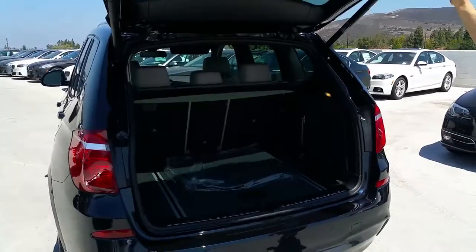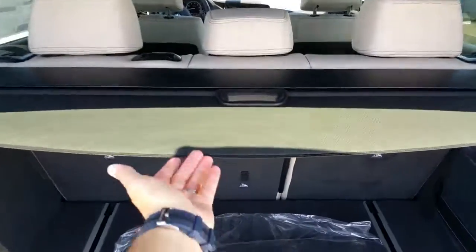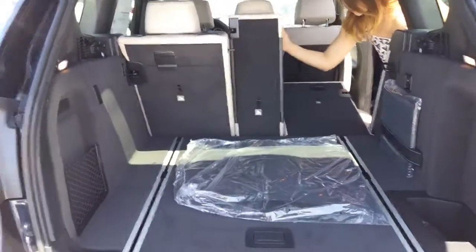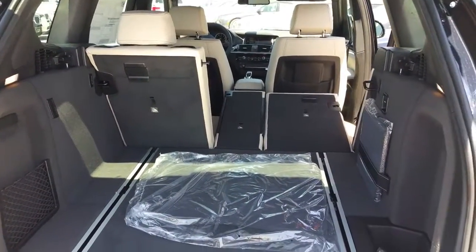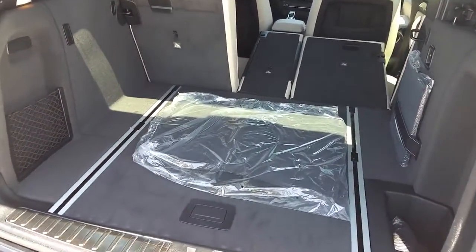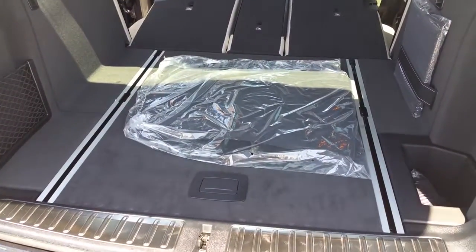They do come standard with the power tailgate. Trish, if you want to drop the back seat for us, we'll pull out the security shade real quick — just give it a quick twist and it comes right out. You can see how much space there is. We do have the 40/20/40 split seats. You can have a lot of space. Also, no matter what interior color, the back here is going to be black, just for utility — if there are any stains, dirt, or dust, at least it won't show up as bad.